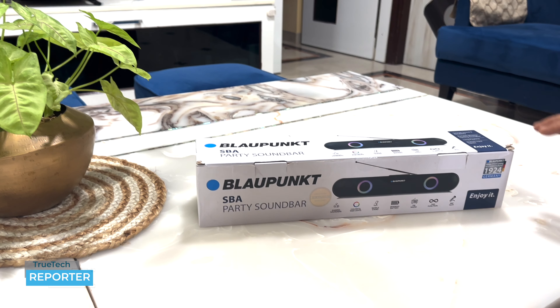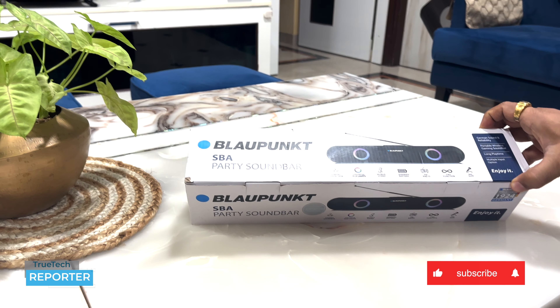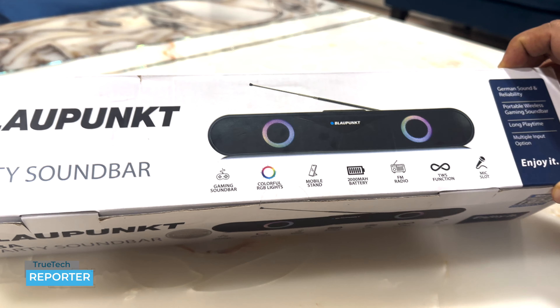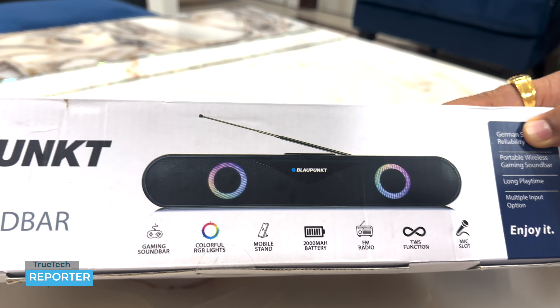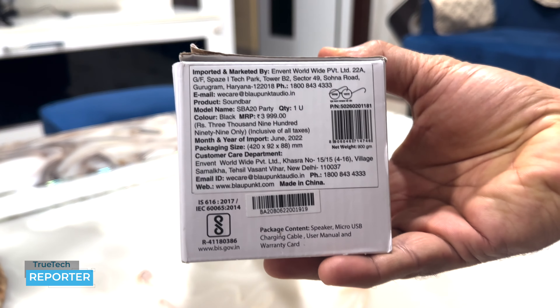So friends, this is our Blahpunkt SBA Party Soundbar — I will show you a close-up. This soundbar is used for gaming purposes. In this room there are different colourful RGB lights. It has a mobile stand, a 2000 mAh battery, FM radio in-built, TWS function — which is True Wireless Stereo sound — and last and most important, there is a mic slot. The quoted price is Rs. 3,999.